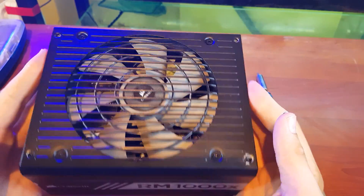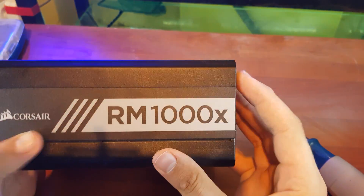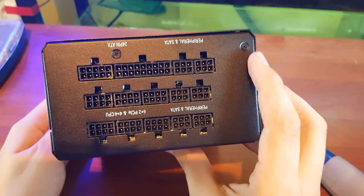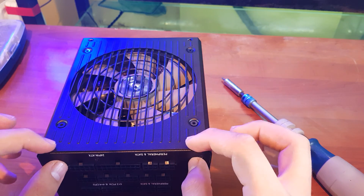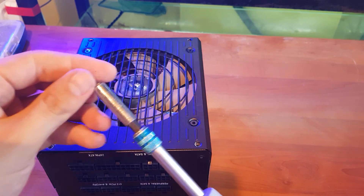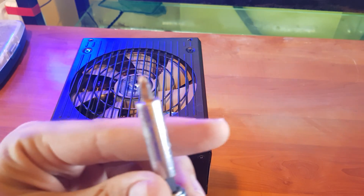The first screw is gone. Now you need to remove these screws because they are holding the sides. Then change from the square-shaped screwdriver to the normal one.